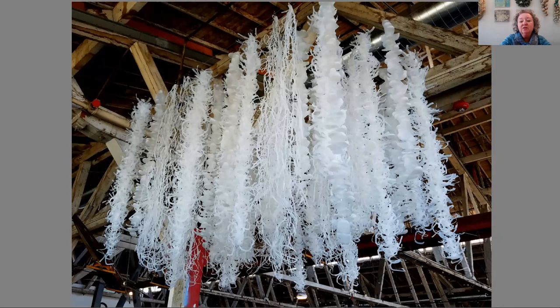This is another version of the Kelp Forest that was installed at the Foss Waterway Seaport Museum in Tacoma, Washington.